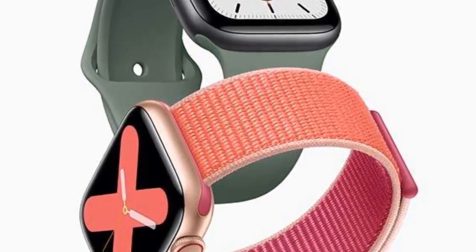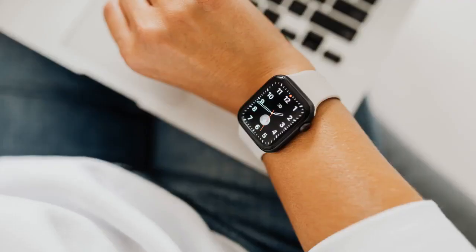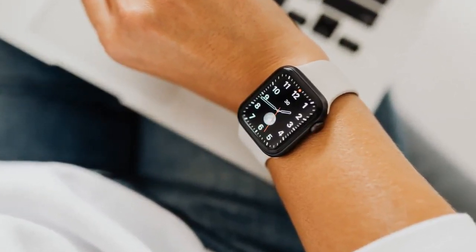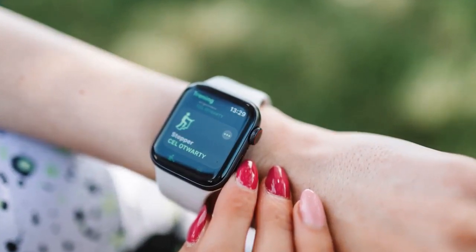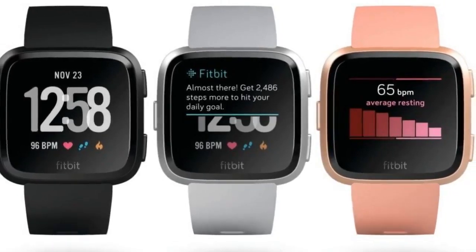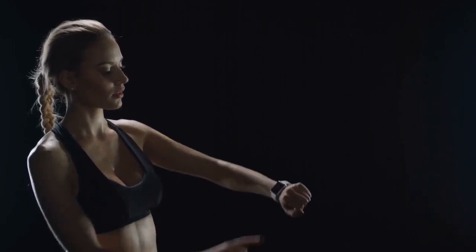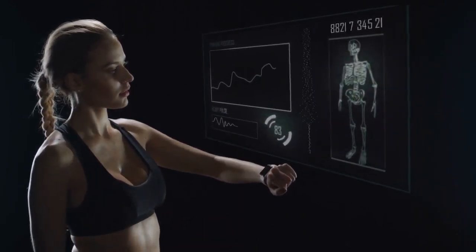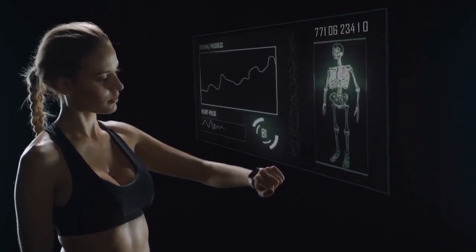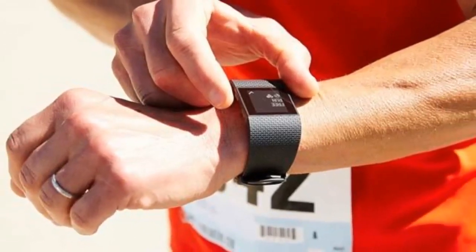Three activity rings on the Apple Watch Series 6 are designed to help you measure all of the ways you move throughout the day. As you move, each ring begins to close, giving you additional motivation to increase mobility. The Move ring tracks the active calories you burn through all kinds of movement, from taking the stairs at work to playing with the kids. The Exercise ring shows how many minutes of brisk activity you've done, whether you're working out or just moving at a fast pace. The Stand ring keeps track of the number of times you stand throughout the day, as sitting too much can contribute to health problems over time.